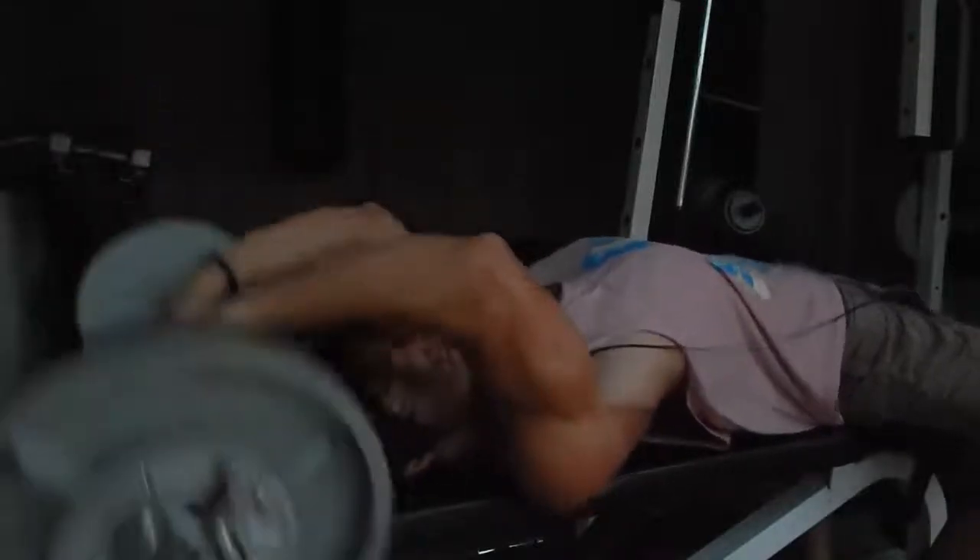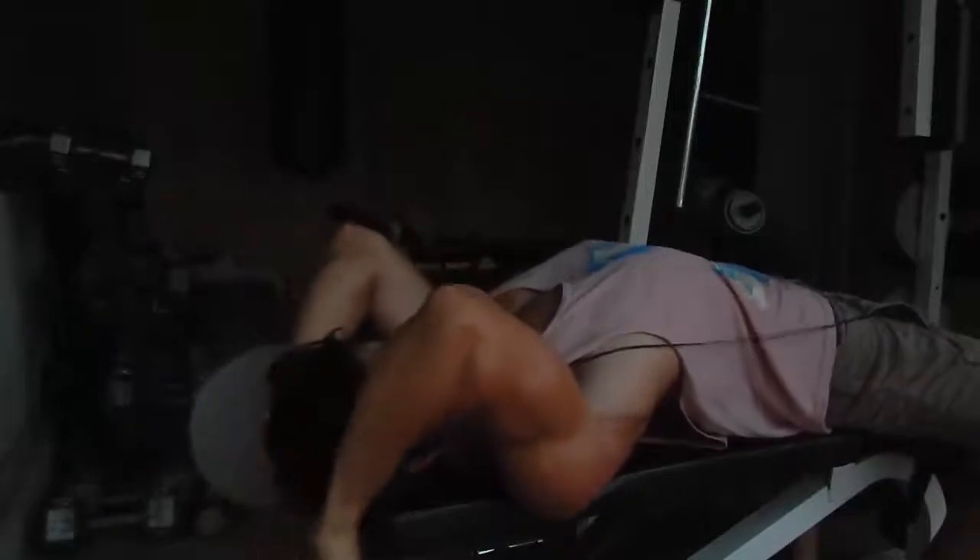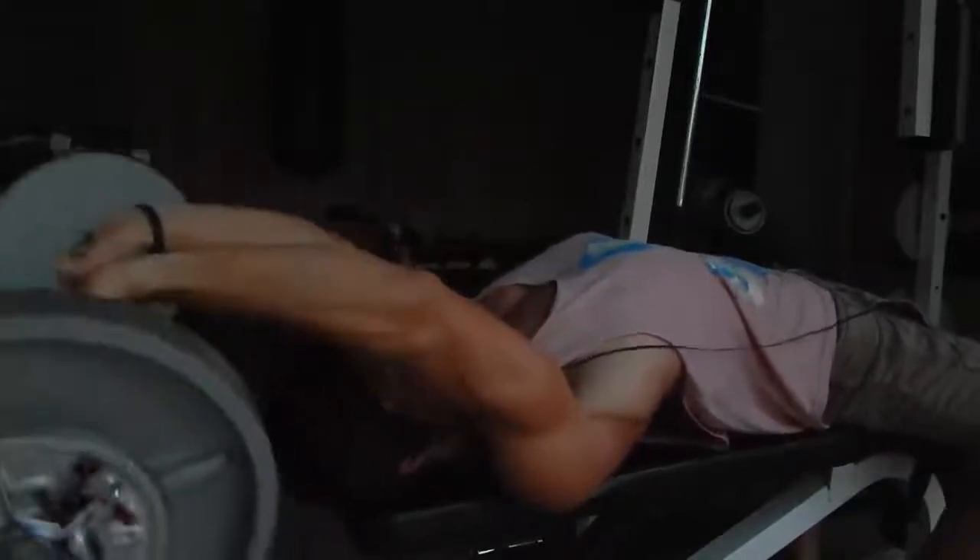These are my lying tricep extensions — 63 pounds for 16 reps. All these weights are gonna have to be bumped up like 5 or 10 pounds. This is higher reps than I wanted on almost all of these exercises. Not disappointing — it just means I could have gone heavier. So next week I'm gonna go heavier.